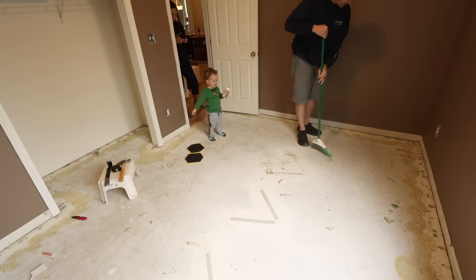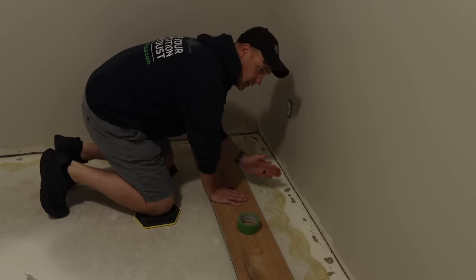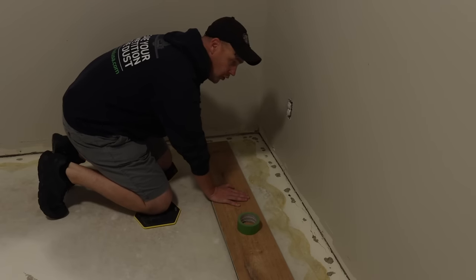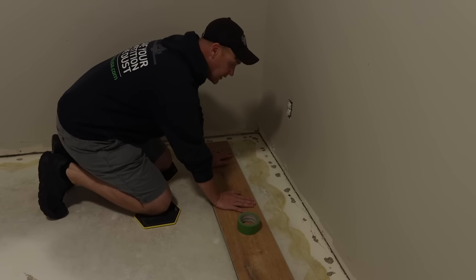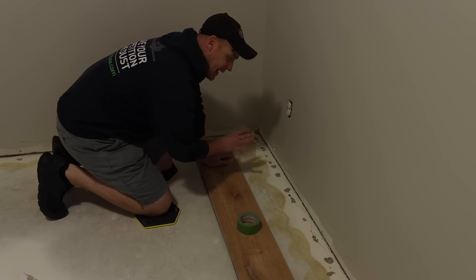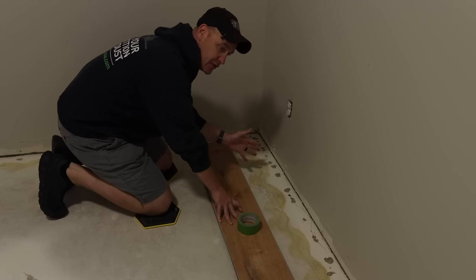Then I went around and made sure everything was swept up really nice and clean with no debris underneath. When you walk into my room, the far back left corner is where I'll start. I want to lay the flooring across this direction and work my way from the back wall up to the door and closet, so I'll only have to worry about cutting around things at the end rather than the beginning.